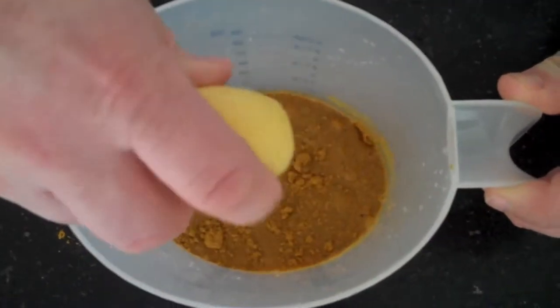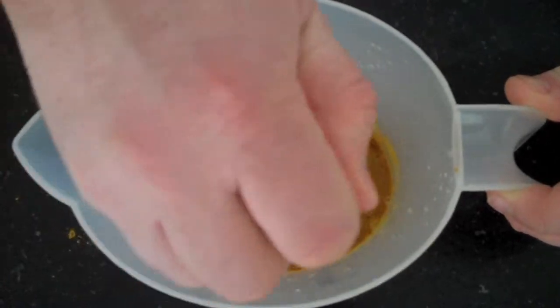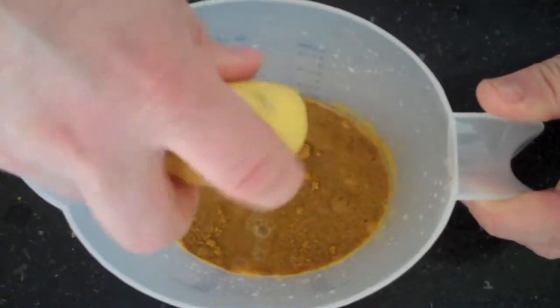We're using a fresh lemon. Don't worry about any pips that go in — they'll shake off when you take the tandoori chicken out. You can also use bottled lemon juice if that's all you have.